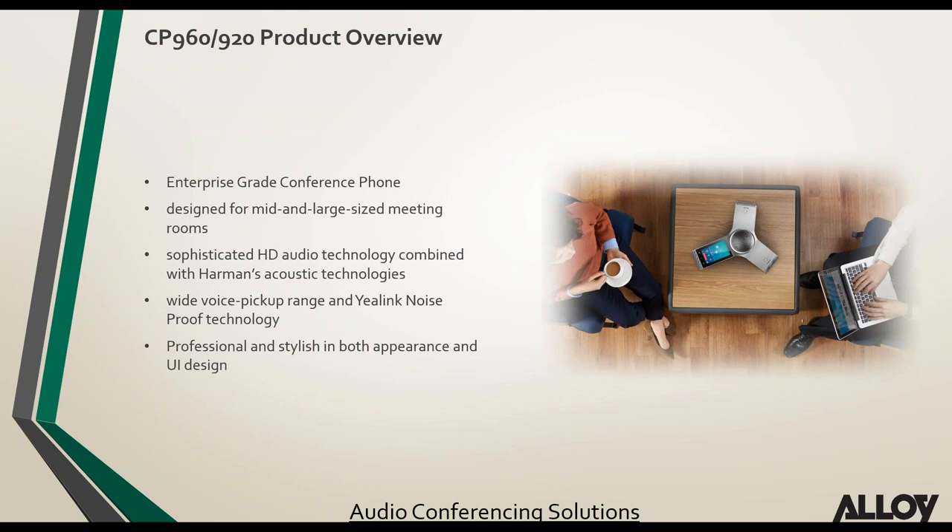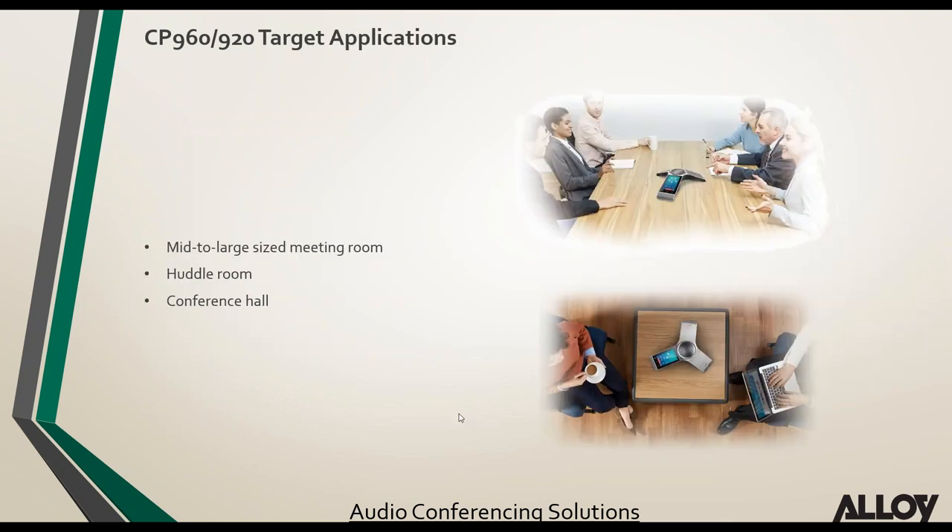The two new models are the CP960 and the CP920. These are enterprise-grade conference phones designed for mid and large-size meeting rooms, with HD audio support, wide voice pickup, and Yealink's built-in noise proof technology that eliminates background noise. They feature a new stylish Y-shaped design — Y for Yealink. Target applications include mid to large meeting rooms, smaller huddle rooms, and conference halls.